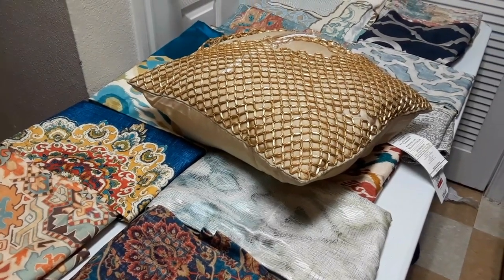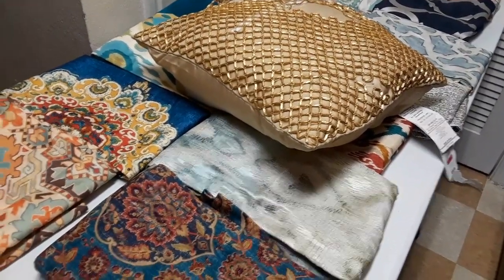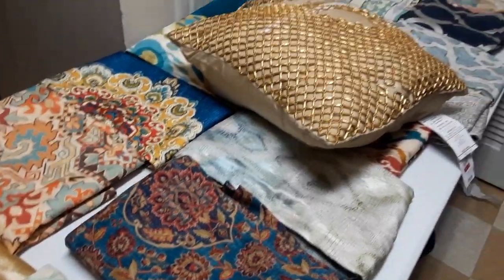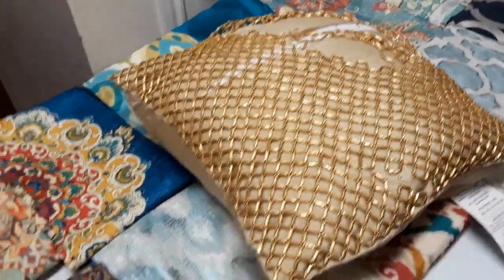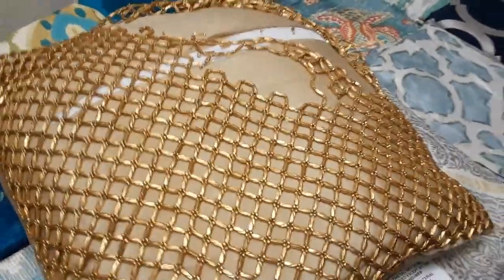Hey guys, so I went to the Pier 1 dumpster today and I found some items. Of course they do their shredding and spray painting, but I tried to make it as decent as I could so you can at least see the patterns on the fabrics. So the first thing we're going to start off with is this pillow.